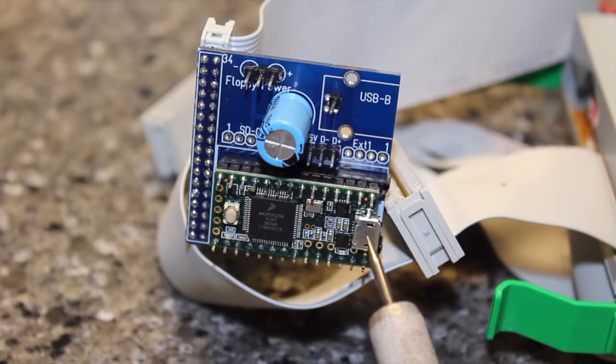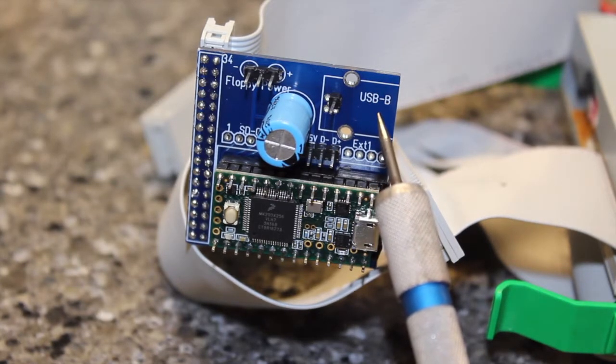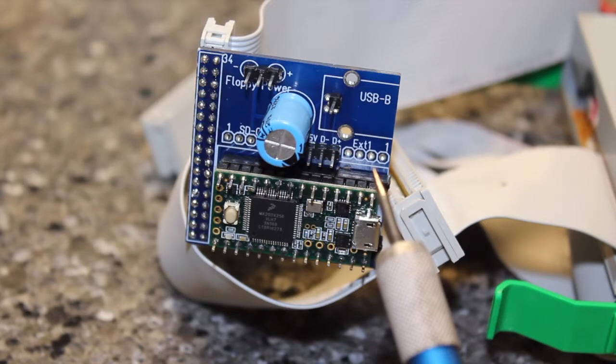One note that was not obvious to me: this port here is solely for control of the Teensy and for issuing commands to it. That was confusing me at first. If you put your USB port on here, the sole purpose of that is to supply power. There are some optional pins here that may be used in a future expansion, but for now those are unused.